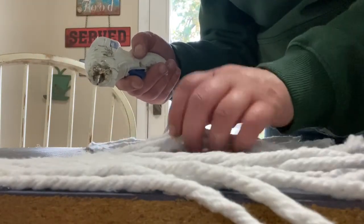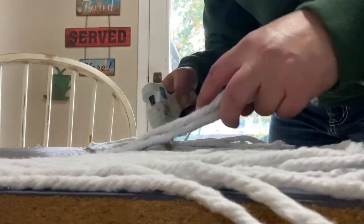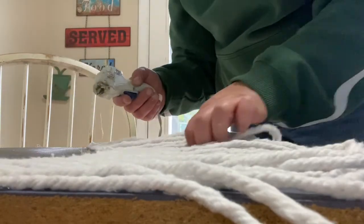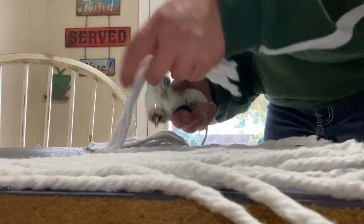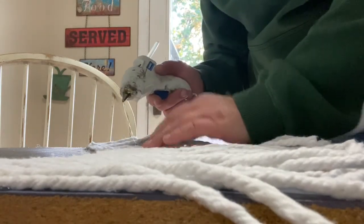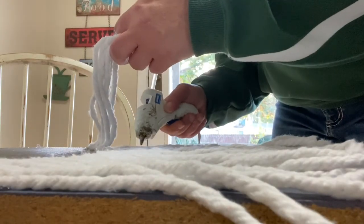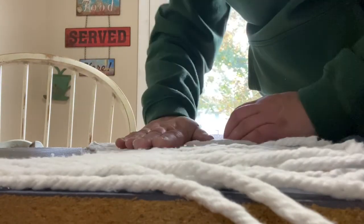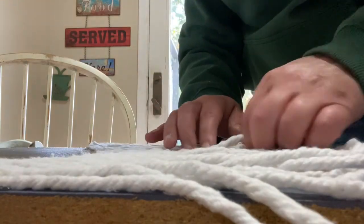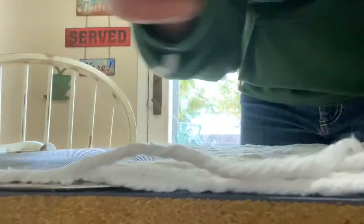After gluing them down, I'm lifting the strands up in groups and putting a little more hot glue further down just to keep them in place, otherwise they were moving and you could see the bottom of the splatter screen. I used one full mop head and about a fourth of a second, then did a second layer going slightly higher than the first.